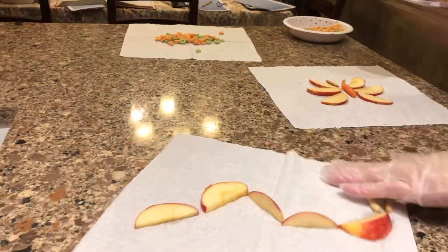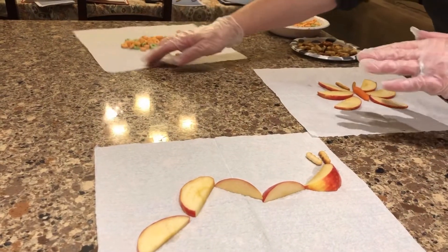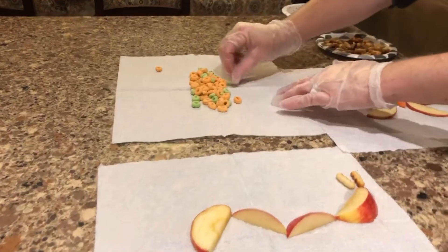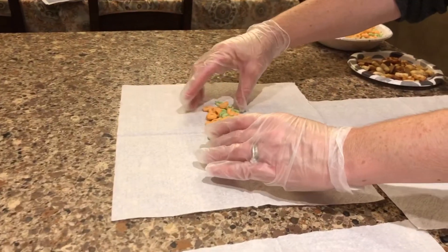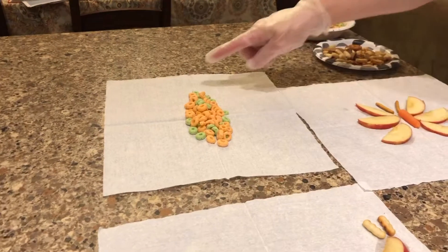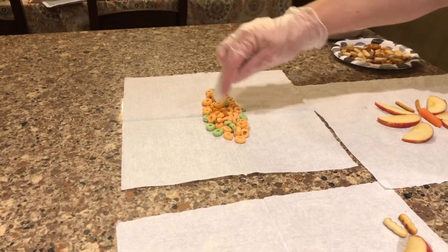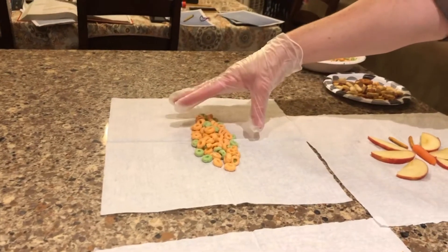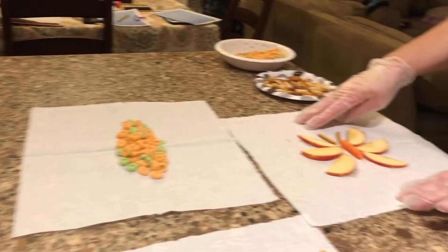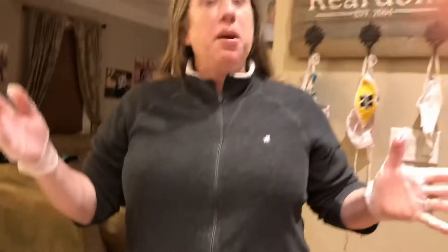Let's put it all together so you can see what it looks like. First you have the caterpillar, then the caterpillar moves into his cocoon — which is also a chrysalis. That's a hard word! And then once the butterfly is ready, the chrysalis or the cocoon opens and the beautiful butterfly comes out.